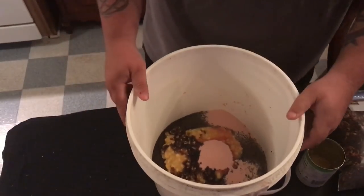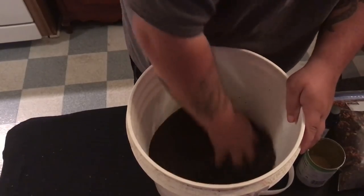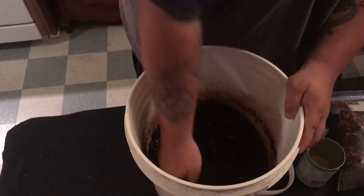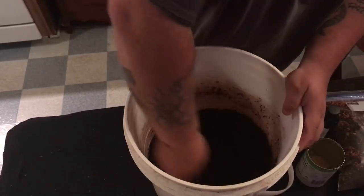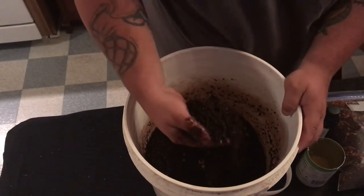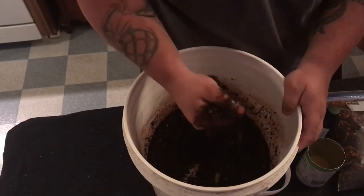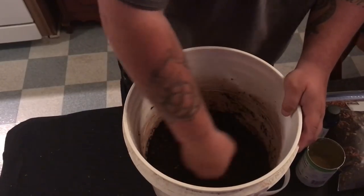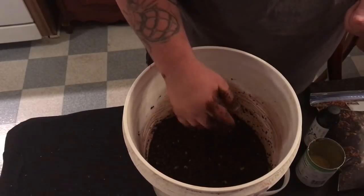I recommend making this at least an hour or so before you're gonna fish, that way you give it time to set up good. Just give it a good mix. You can hear it's still hard, so it's obviously not gonna pack right now. I'm gonna come back in about an hour and show you that it's packing and breaking up.